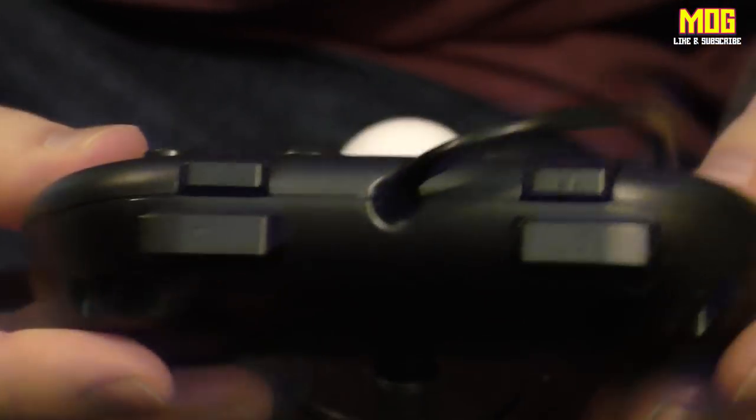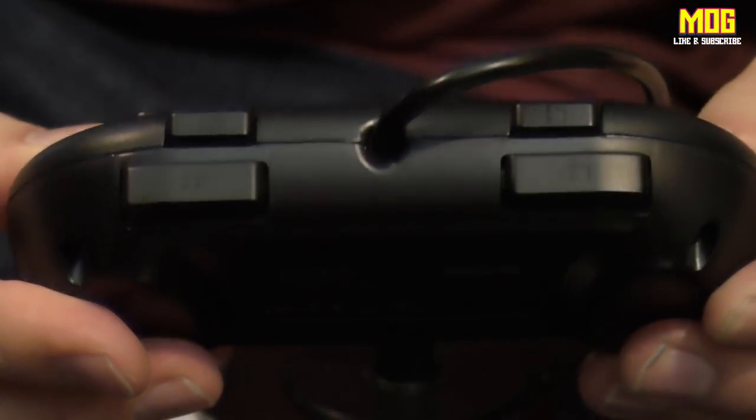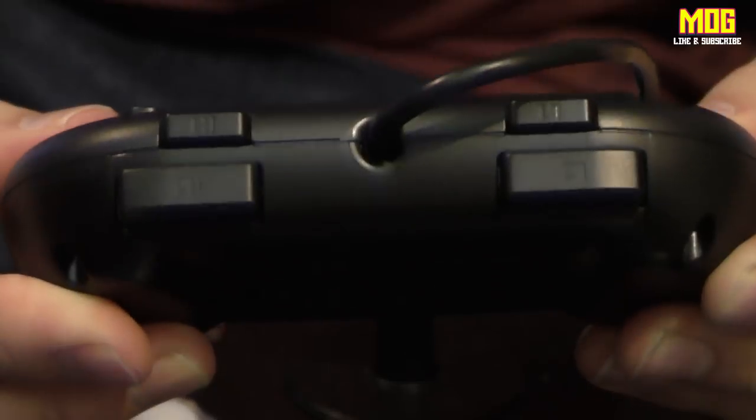There's nothing fancy about this at all. Around the top you've got shoulder buttons — there are no proper triggers, they're literally just chunky buttons. There's a satisfying click to them, though people have mixed feelings about that. Microsoft actually invested a ton of money into developing buttons that don't click much but are still satisfying to press. Personal preference, really.